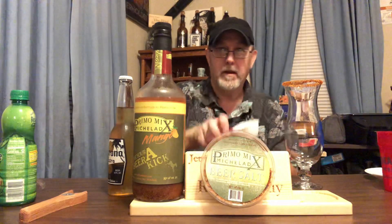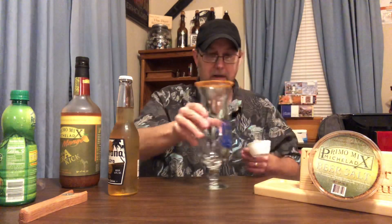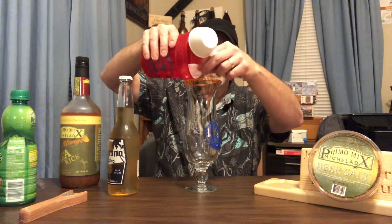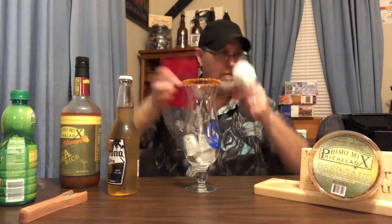I'll put this lid back on in case we get an earthquake and it falls off — if you have a lid on it, there's a better chance it won't spill. Now let's move this over here and go ahead and add our ice.